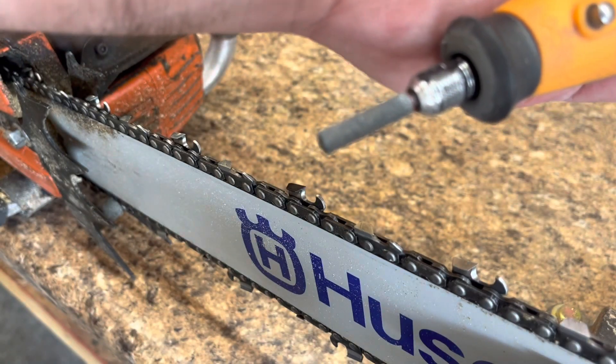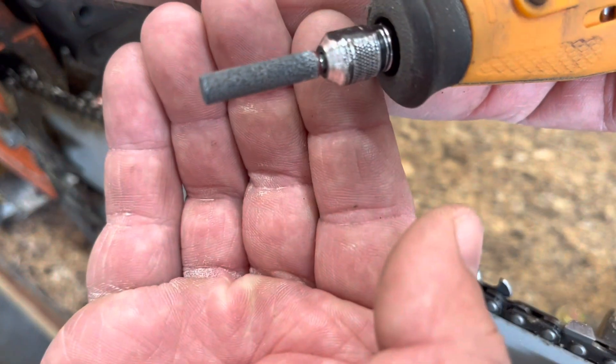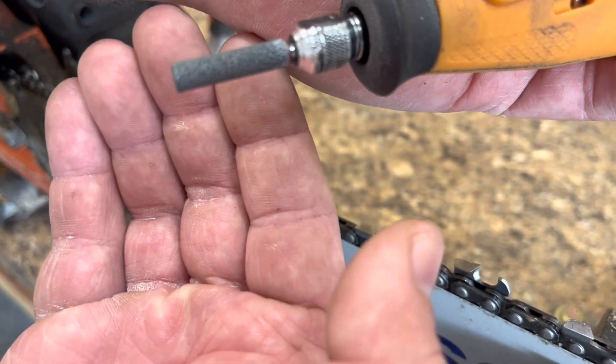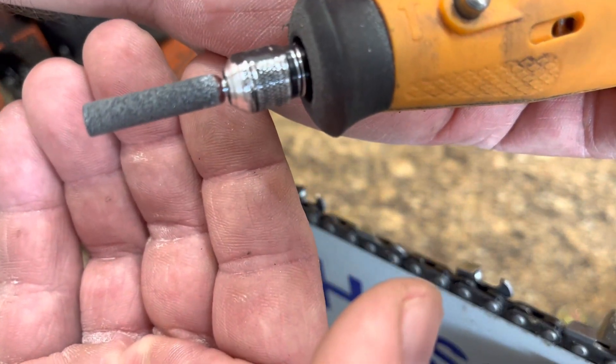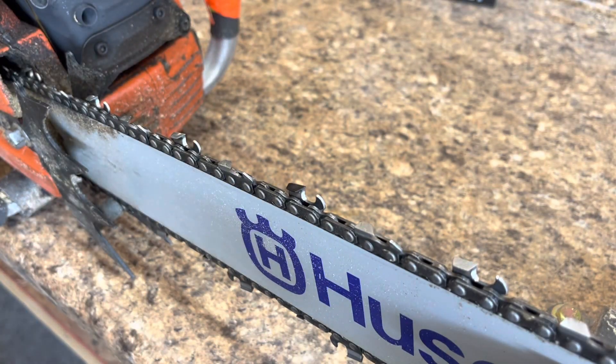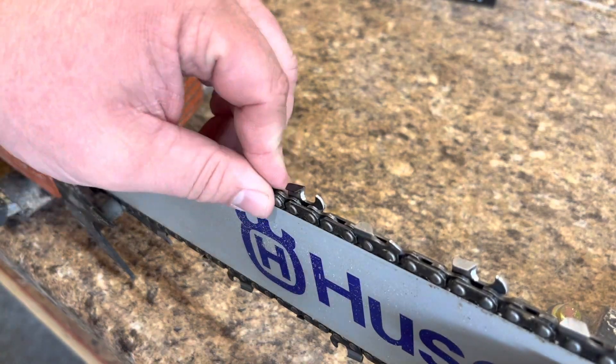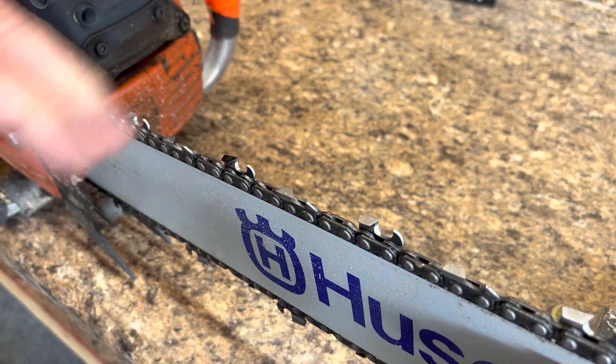Here in the shop I use a little grinder with a 7/32 grinding bit on it. And that's what I do — I'll just go each tooth and go from there.